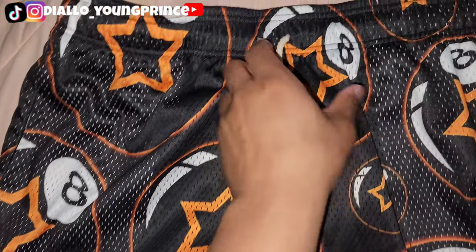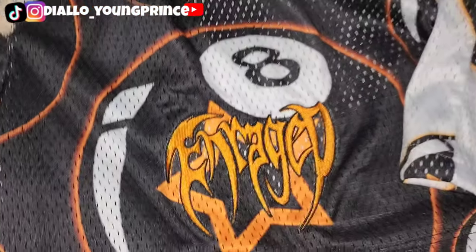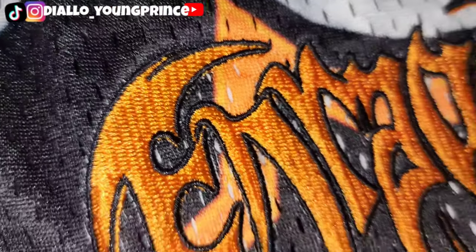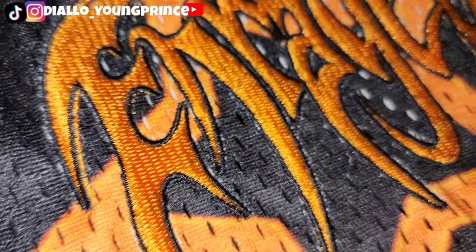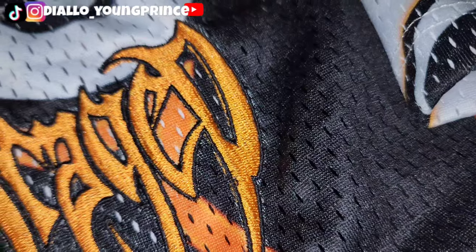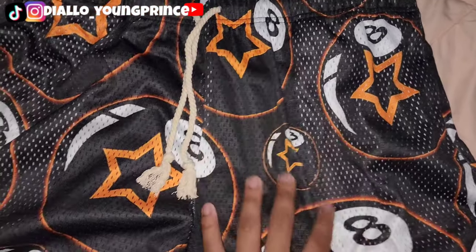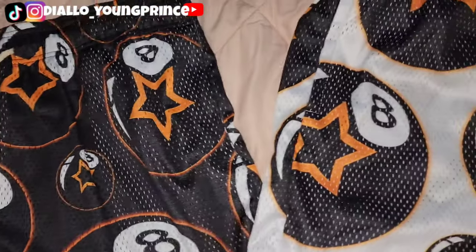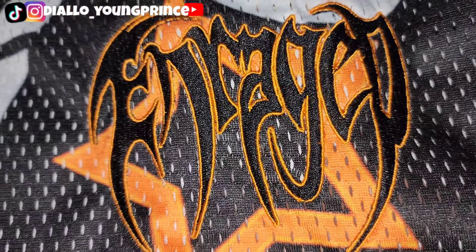So we got the eight ball shorts right here. Got the rope drawstrings, we got the enraged logo — it is embroidered, as you can see. Got the embroidered logo outlined in black. Screen printed sublimation with the eight ball print is on both sides. Here's the white pair — again, it's embroidered, our logo.